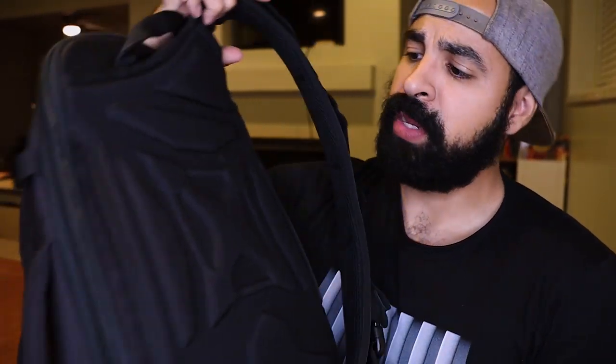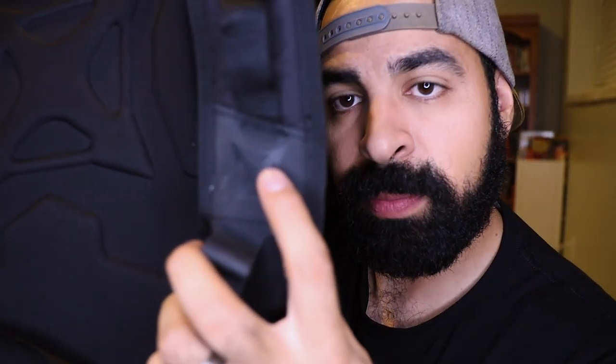I was originally drawn to this bag because of the size, but also the amazing features Vertx always adds to their products. One of the first things I love is that it doesn't scream tactical — no heavy MOLLE webbing, velcro patches, or camo color schemes. It's very subtle in design, looks like a simple backpack you could get from Walmart, but definitely not Walmart quality. With the 2.0, they've removed a lot of the heavy branding and made simple, subtle changes.